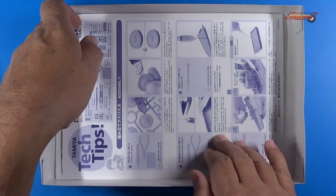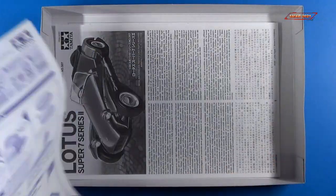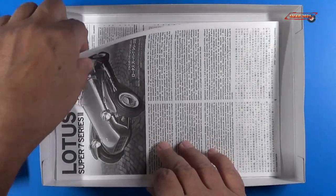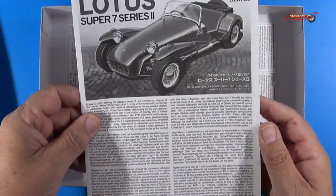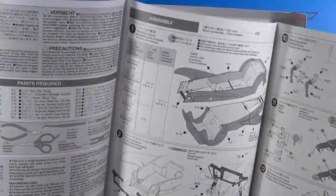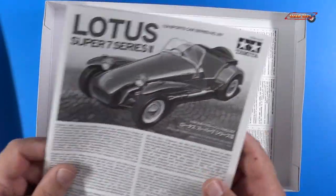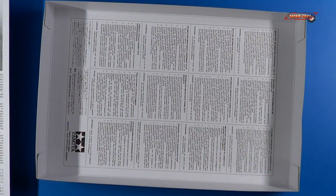And we have some tech tips here — pretty cool for building, and we'll look at that in a little more detail. And then the instructions themselves, typical Tamiya fold-out style instructions. We'll look at that in detail here in a little bit. So let's get started on looking at the parts.